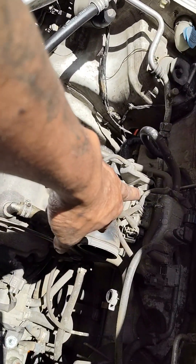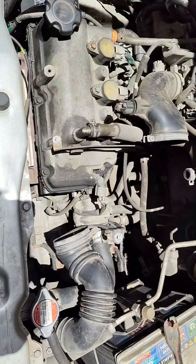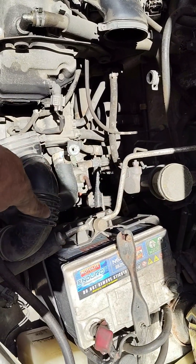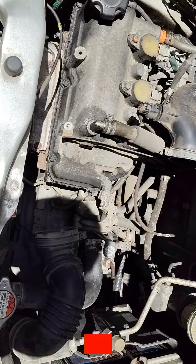Lilinisan na natin itong throttle body nya. At saka panghuli, yung magpapalit tayo ng gear oil, at saka mag-change oil — gagawin natin.